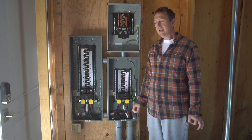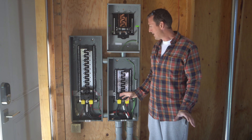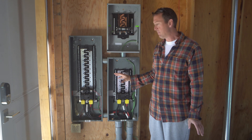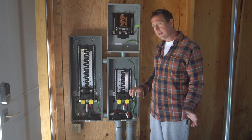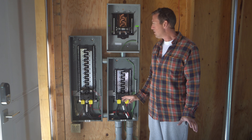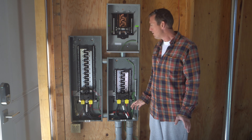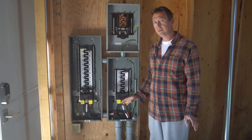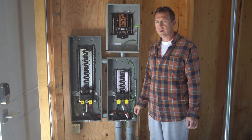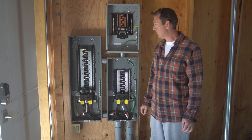Hey guys, Justin here. Today we are going to get super nerdy talking about our electrical service laterals. You can see I took these covers off so you can see inside the panels and we'll get in here in a moment and take a closer look at what's going on. Quick disclaimer: we didn't install anything I'm going to show you today — it was done by electricians — but I understand it pretty well, so we'll still get into some nerdy details and explain all of what's going on.